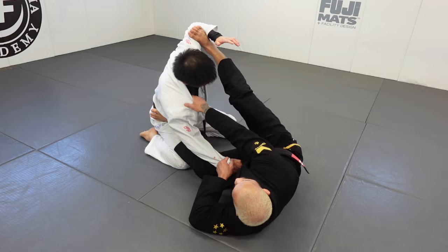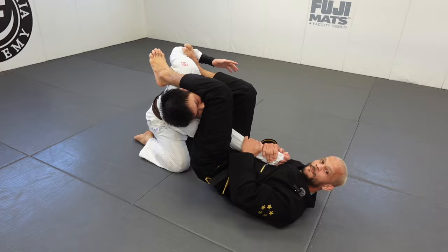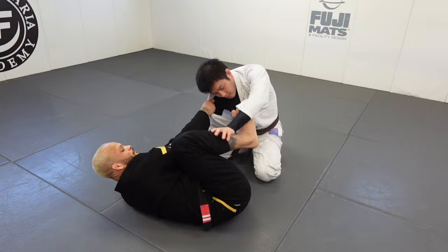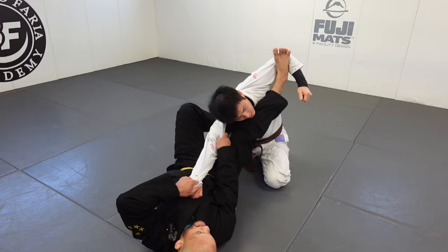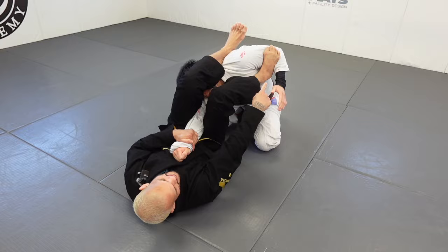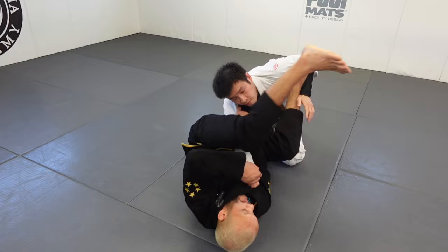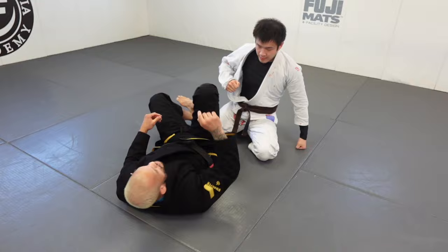The third one is gonna be the armbar. From here, bring the hip under — now the arm is right here, I extend the arm, pass this leg over, and now have the armbar setup. So push push, bring my hip under, extend the arm, pass this leg over and hook. Control his far bicep with the collar — it's hard for him to circle out. Bring my hip there, pass the leg over, and then armbar. That's three submissions from collar sleeve.